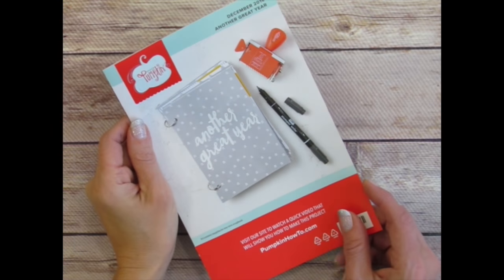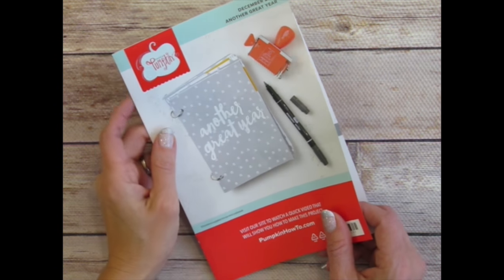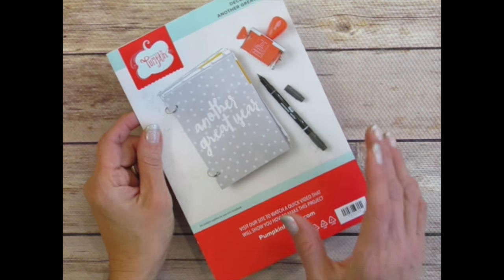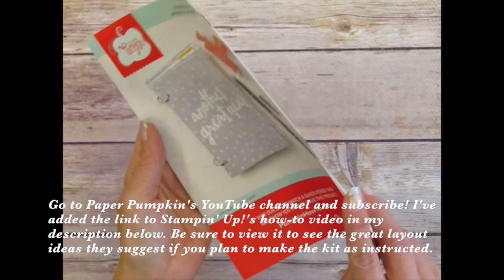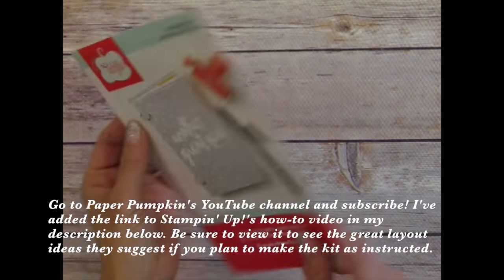I didn't use my supplies in the kit to make the actual album to show you, because what I do is share even more ideas you can create with the kit contents. That way, those of us getting the kits can go beyond and create even more. Stampin' Up has a great video you can view showing you step by step how to put this journal together, and it has some great page layout ideas.